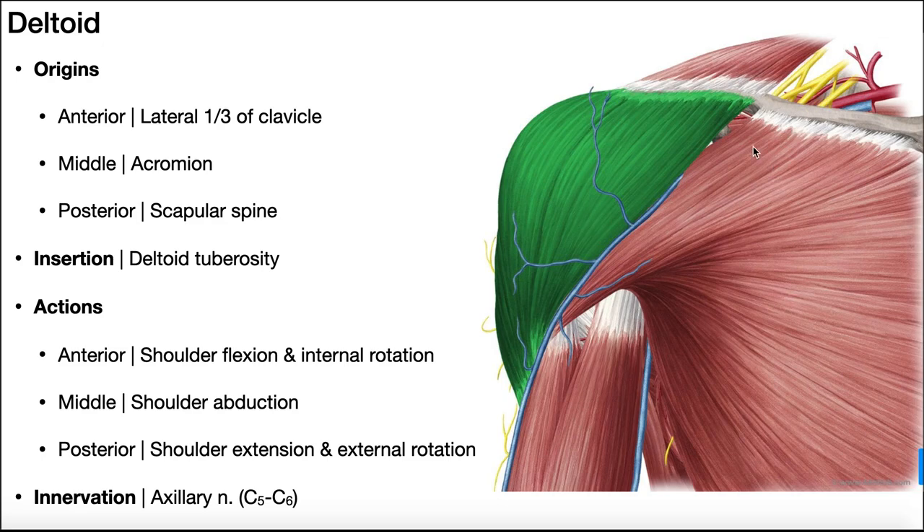We'll begin by looking at the deltoid muscle. This is an anterior view of the right shoulder, and this muscle in green is the deltoid. The bone here is the clavicle, and over here at the midline is the sternum. This large muscle is all pectoralis major. Up here would be the upper part of the trapezius, one of the shoulder girdle muscles. And this two-headed muscle here is biceps brachii — the long head laterally and the short head medially.